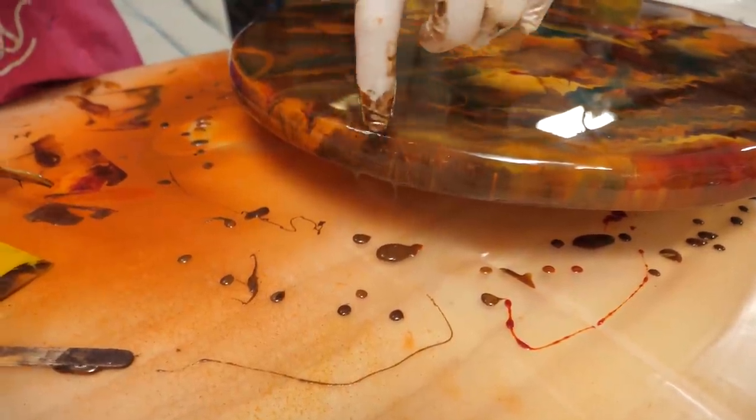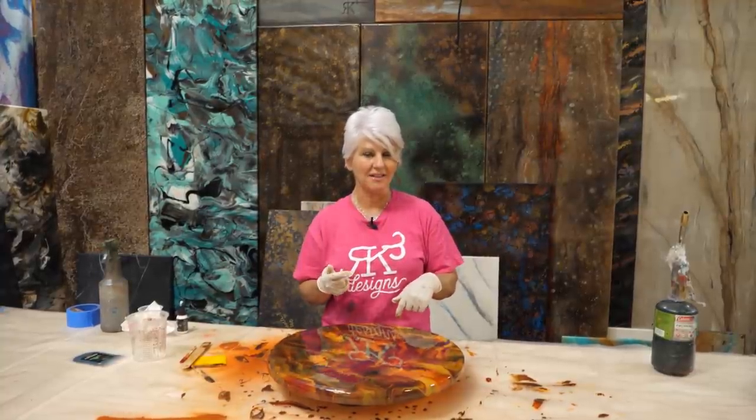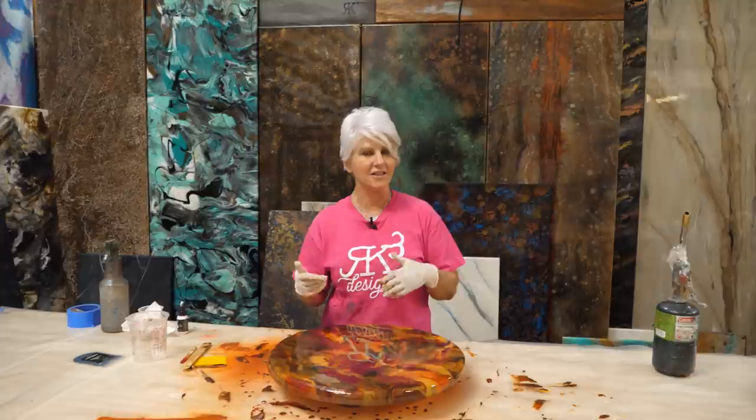We'll let this set up until tomorrow, then come back to put our vinyl cutout sticker on and do our flood coat. Then we'll decide if we're going with a gloss or matte ultimate top coat. All right, guys — see you tomorrow!